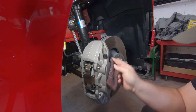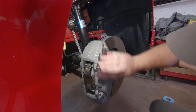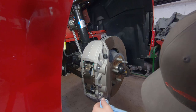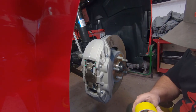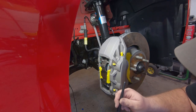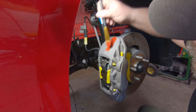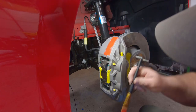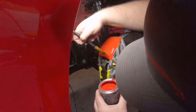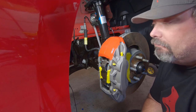Here we go. I'll go ahead and get taped up anything I don't want to get any paint on — time for coat one. The stuff is very thick. I'm gonna put you on time-lapse because this might take me a minute.